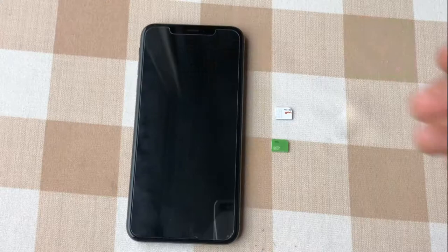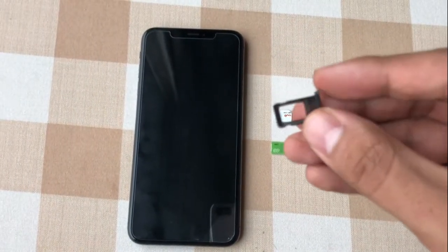Hey guys, what's up, it's me Jay and I'm back with a new video. In this video I'm gonna give you details about the iPhone XS Max with dual SIM, like in Asia, Middle East and other countries — the eSIM version doesn't work there. I'm gonna give you my review about this phone: is it better than iPhone X, should you buy it, and is it worth the money? Stay tuned.